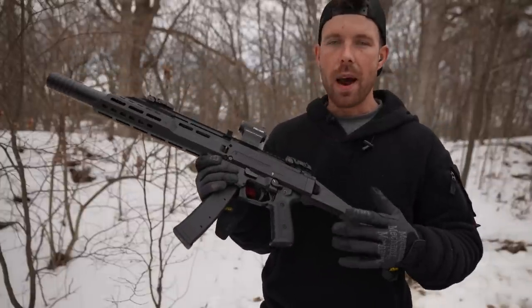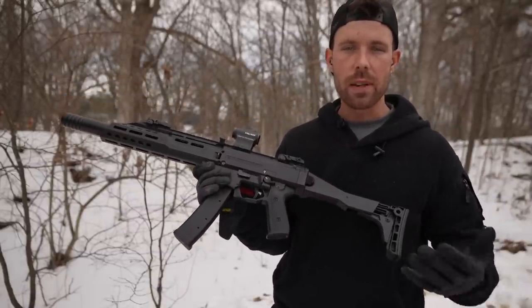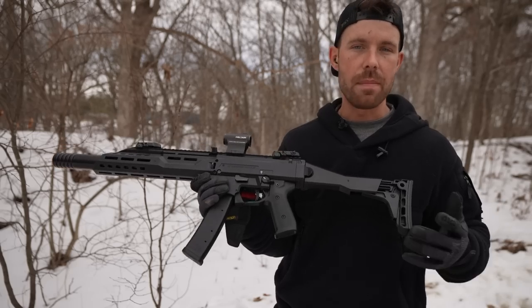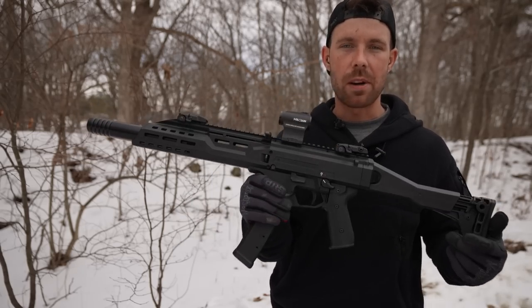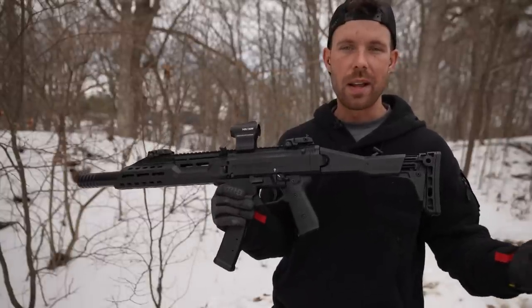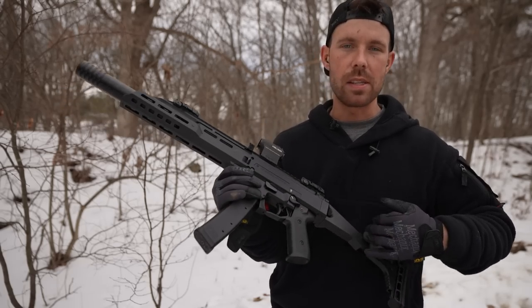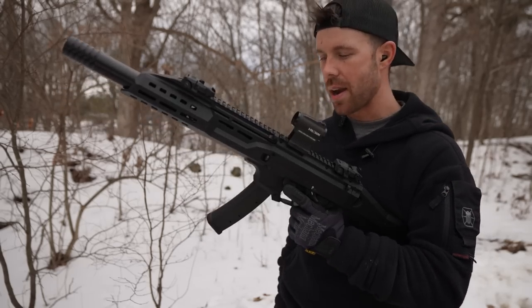This is a gun that I've wanted to try for quite a while, and for whatever reason over these last couple years since I started making videos I haven't really bought or even shot very many sub guns or pistol caliber carbines. When I tried the Kriss Vector the other day I fell in love with it and I realized these things are actually pretty freaking awesome, and I know a lot of people love the CZ Scorpion Evo so I'm excited to try it out.